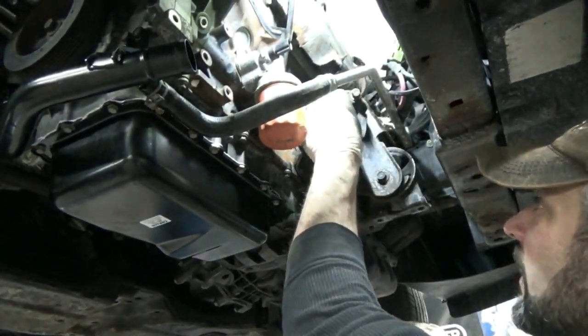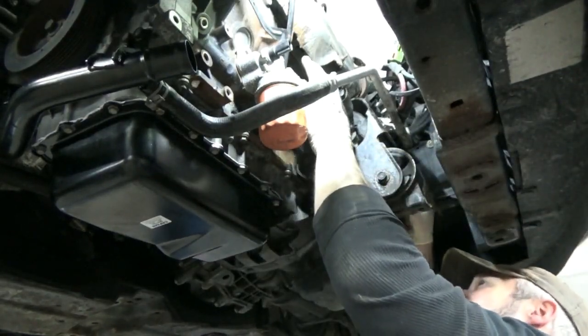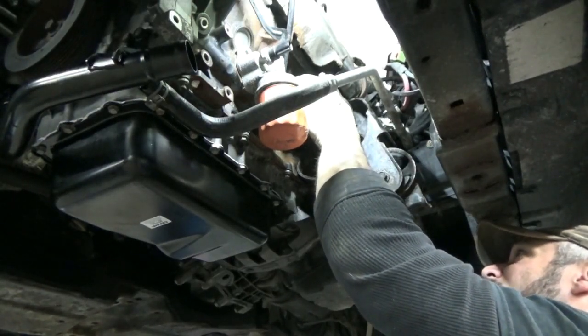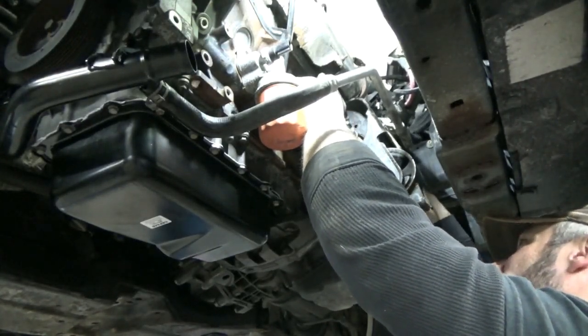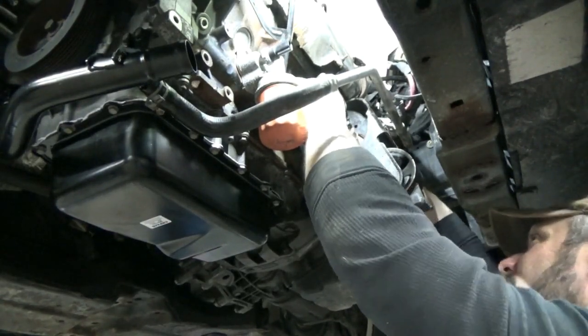Let's see if we can get our starter tossed back on here. I have a little shim in front of it, just gotta make sure that stays put. There are a couple bolts that run in from the transmission side into the starter — top one and bottom — so we'll get those in.